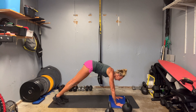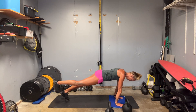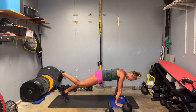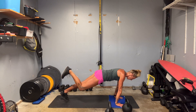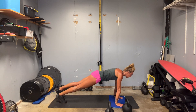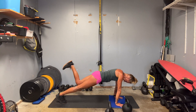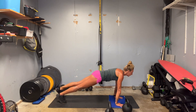Now curl it in. Pull your elbows back toward the back of the mat. Eight, nine, ten — other side. Tuck in through the tailbone. Make sure you're not losing your low back. Now hold it up, curl it in. Ten.